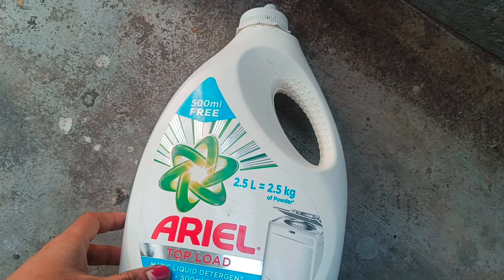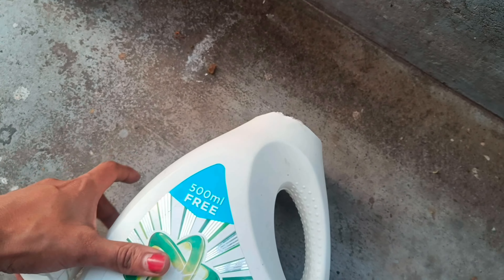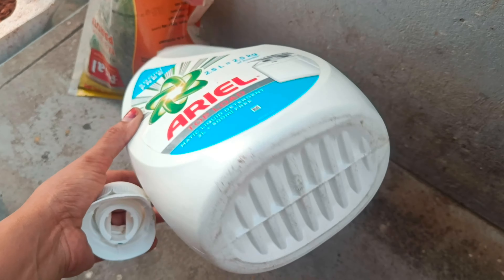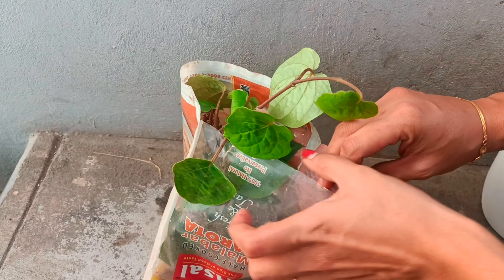I am going to add a waste box. I am going to add an oil box and wash the lid to the side of the lid. This is a deep vineyard. I am going to add a full vineyard.